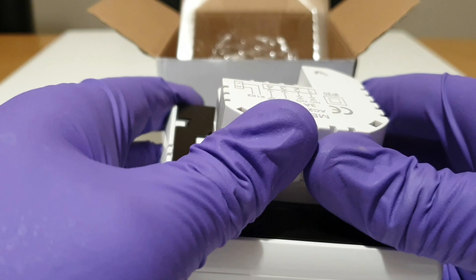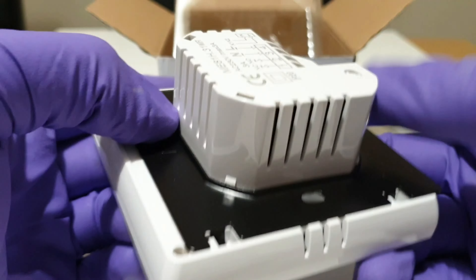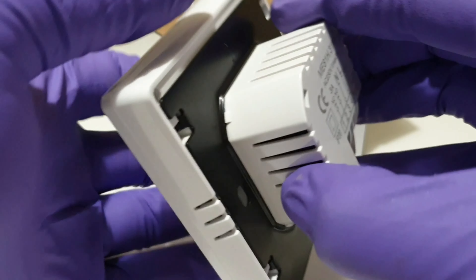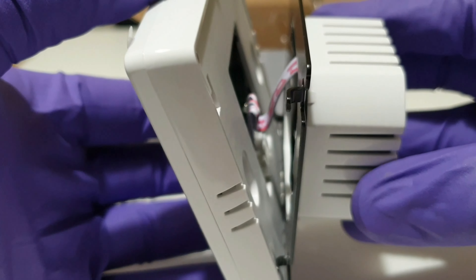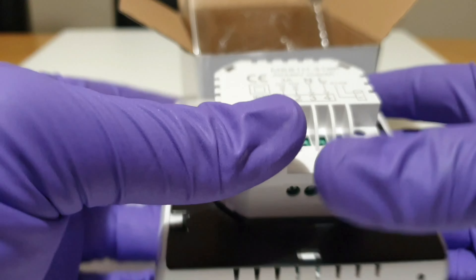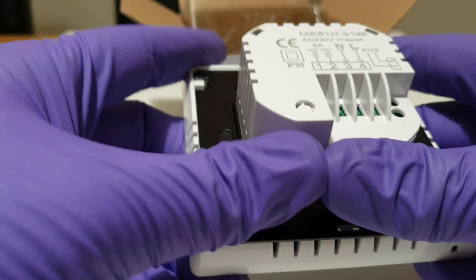Opening this is a bit difficult, so I'll just show you now once I've got it. We're opening it up, but be careful not to pull apart too much because there's a cable that holds the two pieces together. There it is. I'm going to probably remove it when I'm installing it. Putting it back the same way requires a bit of force.